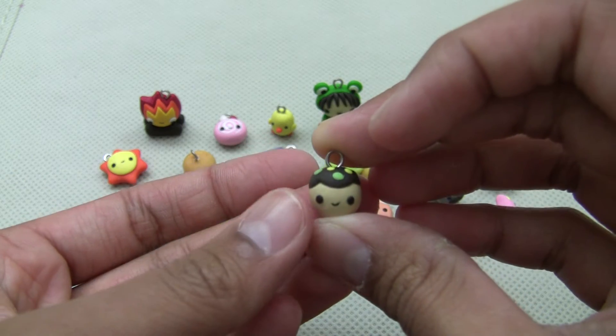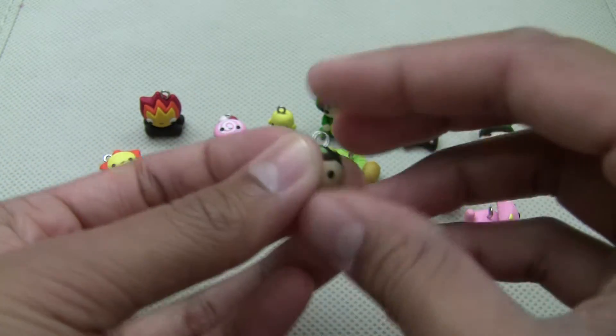Then I have this Kawaii Takoyaki. Takoyaki, that's what you call it.